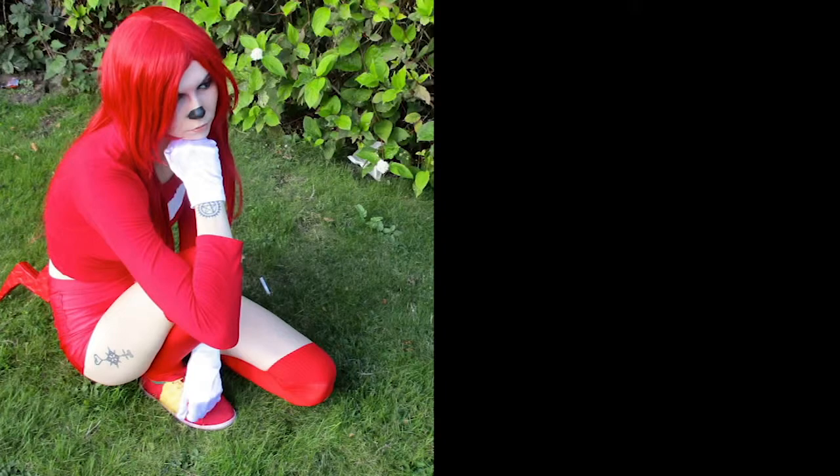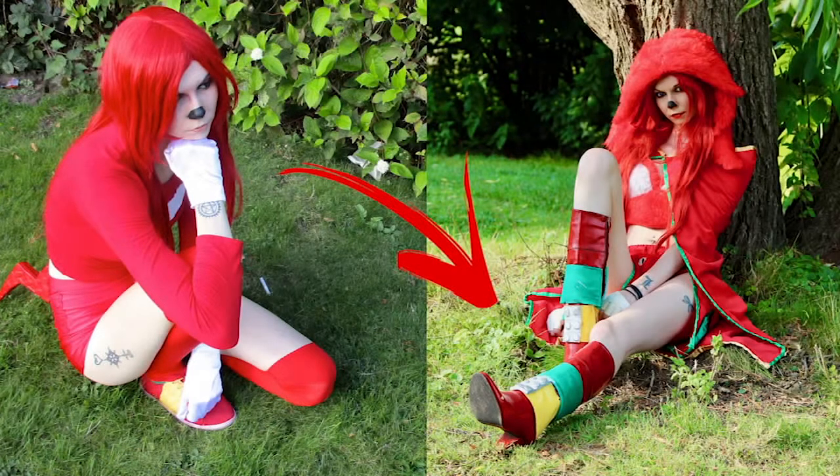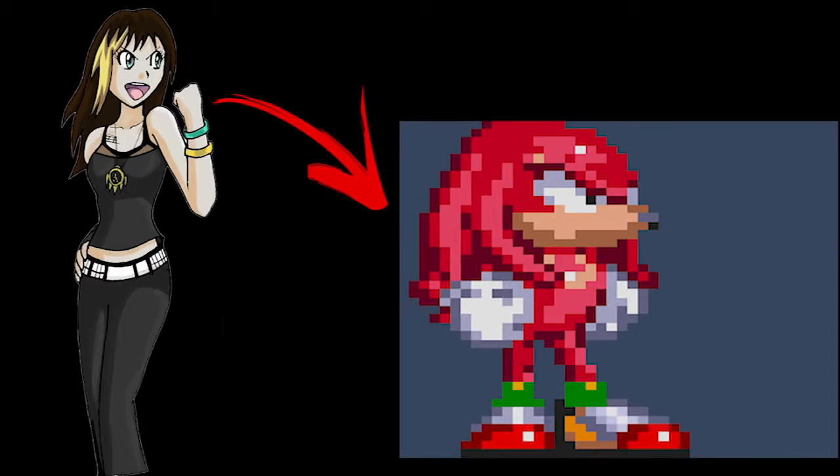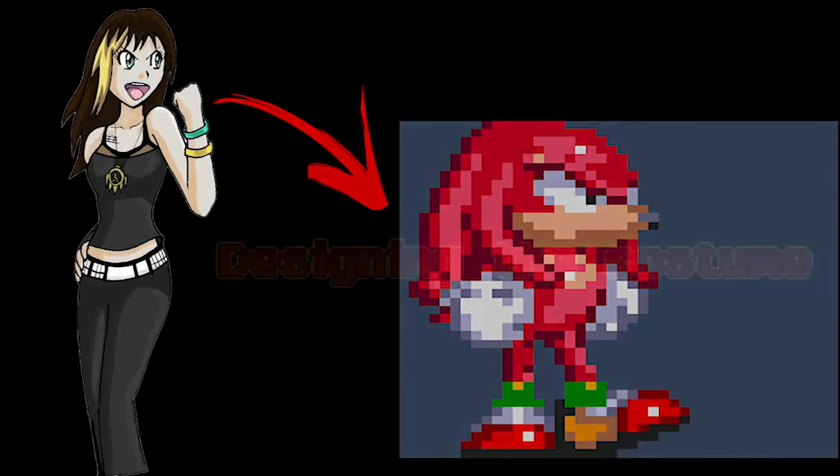I also made a Knuckles costume in my first year of cosplaying and it was... yeah. That's why it was important to me to get this costume right and do the character justice after my last terrible attempt that I made in a hotel room. With that being said, are you all ready to learn how to become the non-chuckling Echidna that is Knuckles? Well then, let's get the ball rolling and jump in.